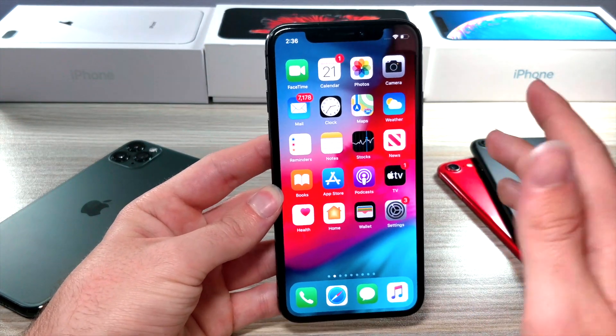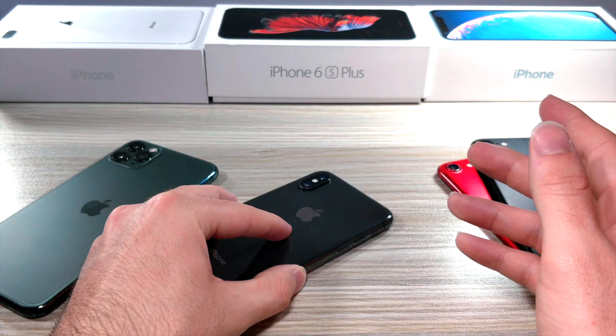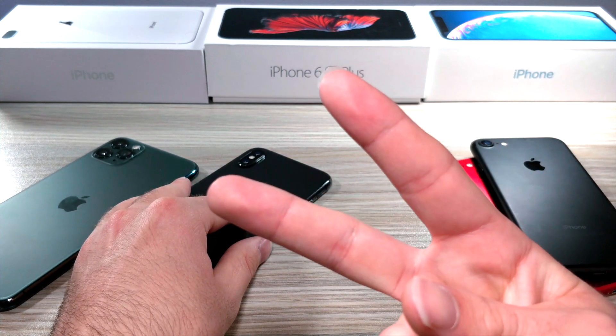That's basically how you upgrade your Face ID. I couldn't give the best example because of all the camera equipment, but thank you so much for watching. Have fun upgrading your Face ID, and as always, peace.